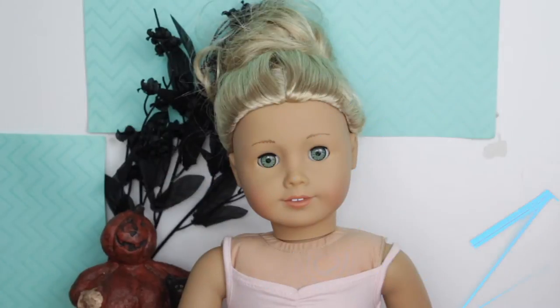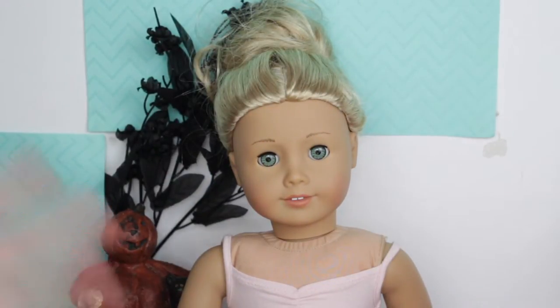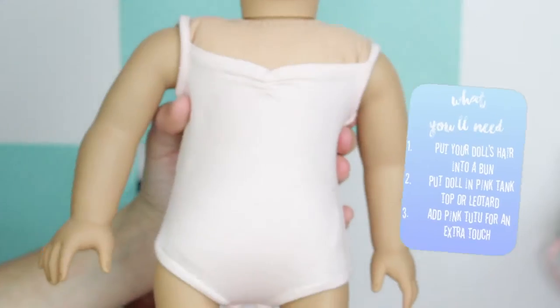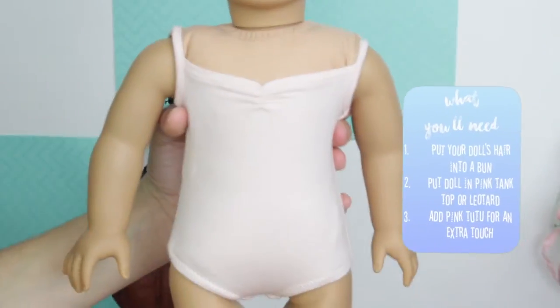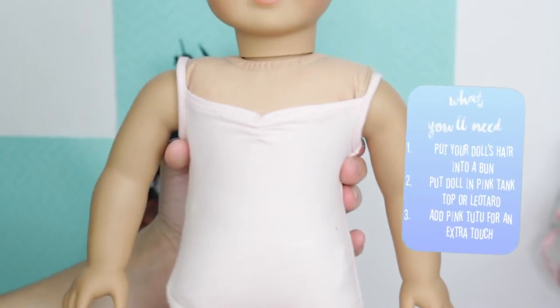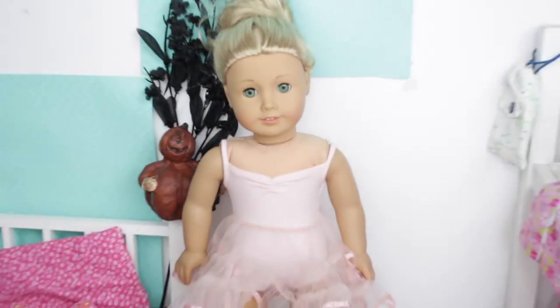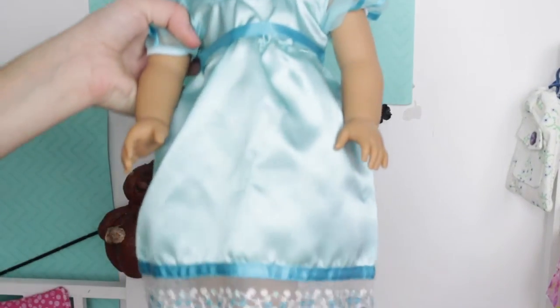The first costume is going to be a ballerina and it is super simple. First, take whatever doll you're using and put her hair up into a bun — try to make it neat. Then you're going to need some sort of pink shirt or leotard. I would go with a pink tank top or even a white tank top. For the ballet skirt, you can use Mary Ellen's crinoline, any pink ballet skirt you have, or make a DIY tutu — I'll link a tutorial below. Here is the completed look; it really does look like a ballerina and it's cheap and easy.